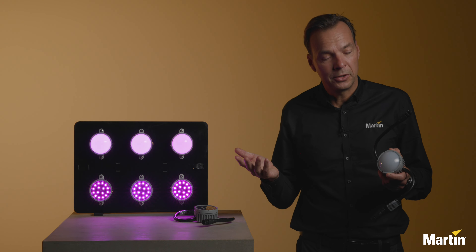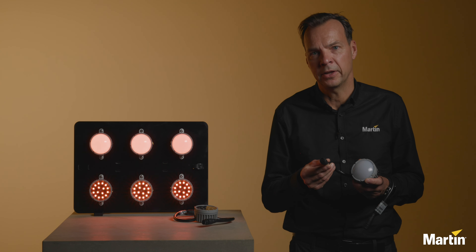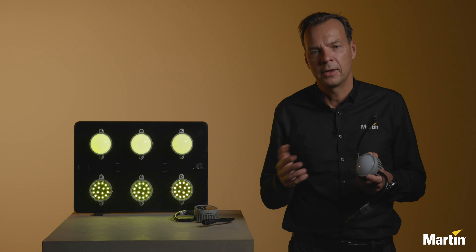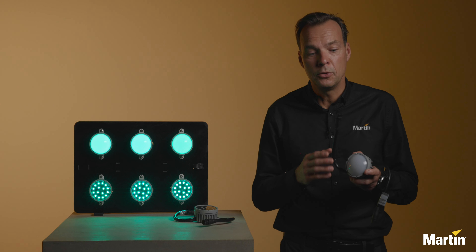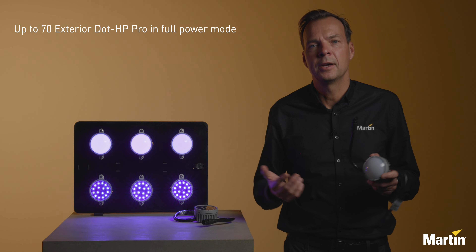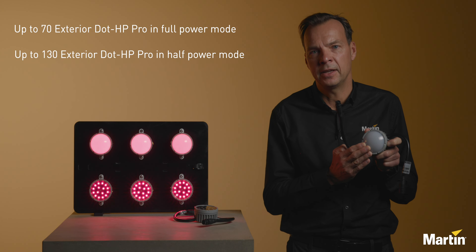The Exterior Dot HP Pro connects directly to our P3 power ports using the DCE hybrid connector. For smaller installations, you can also connect the dots to a 48 volt power supply. When using the P3 power ports, you can connect up to 70 dots in a daisy chain. We even feature a half power mode where you can connect up to 130 dots in a daisy chain.